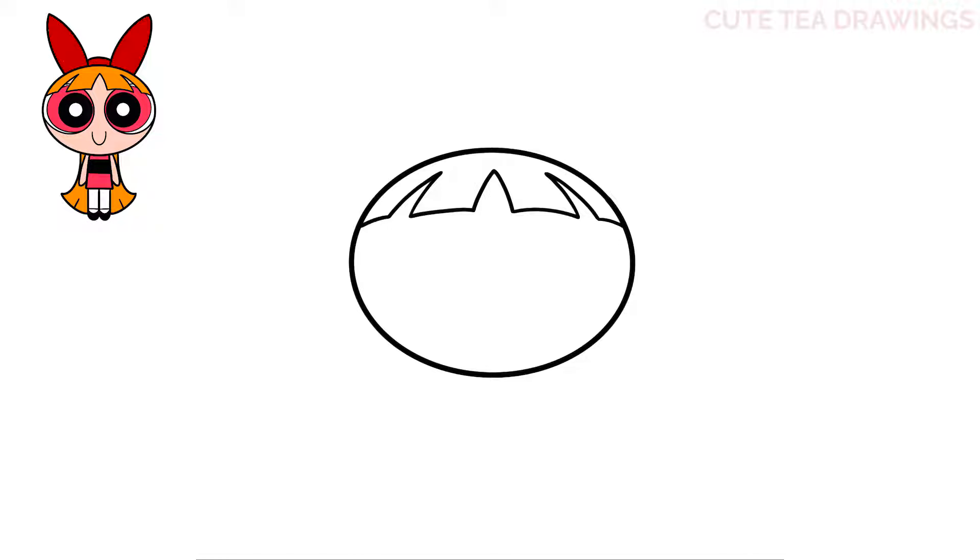Next let's move down and draw the eyes. Let's start underneath the hair on the left side and draw a circular curve down and up over onto the side. And let's do the same thing on the right. Now on the top left, in between the hair, let's continue the eye line with a small curve. And the same on the right.